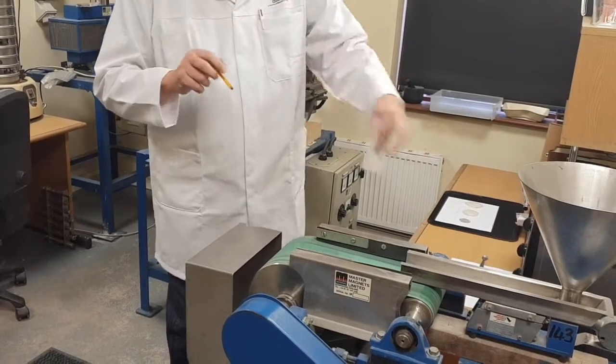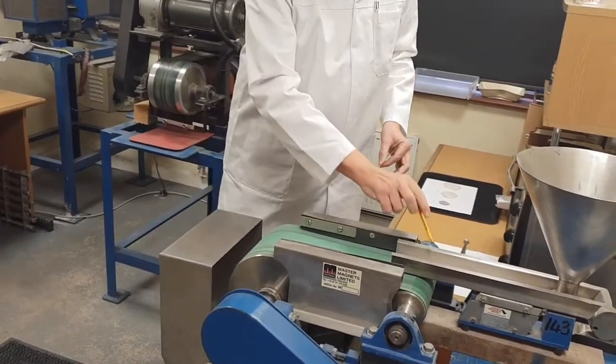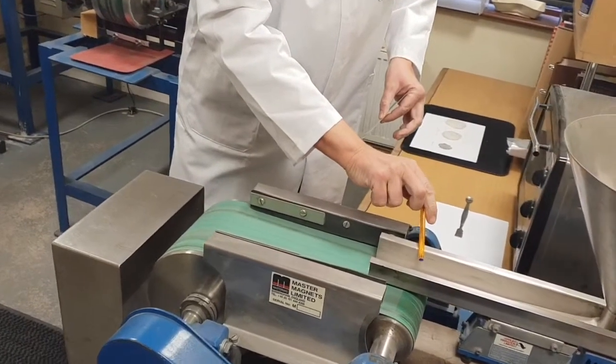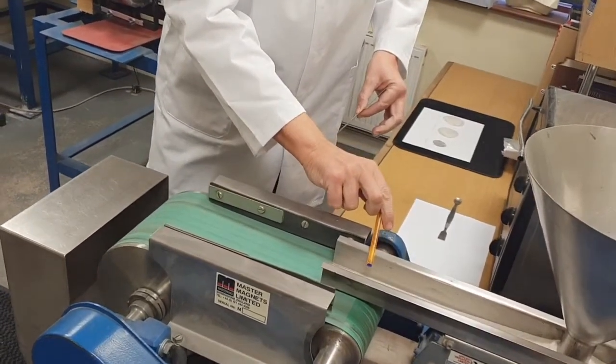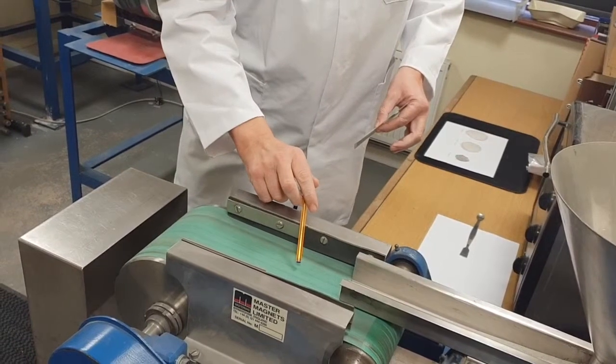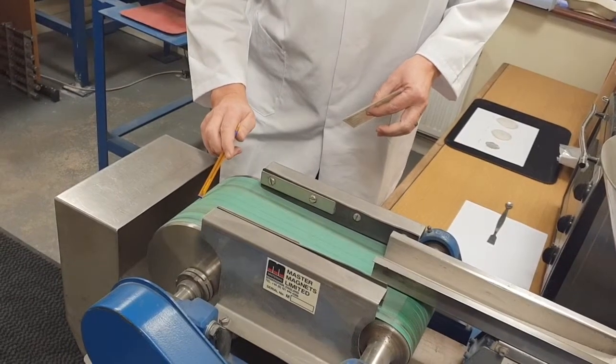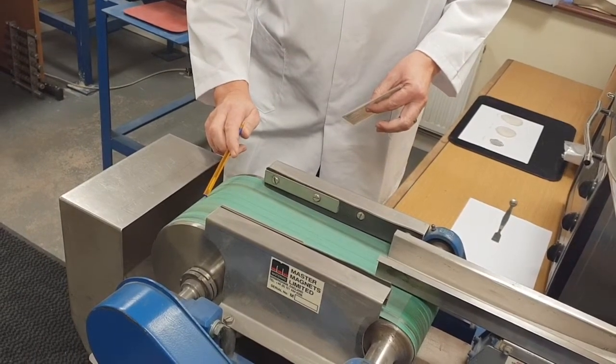Let's start at the left-hand side and move to the right. Here we have a vibratory feeder which ensures that we have a monolayer of material that falls onto the feed belt for the unit, and we have a permanent magnetic roll which is the front pulley of the unit.